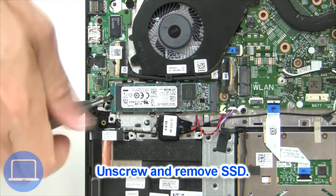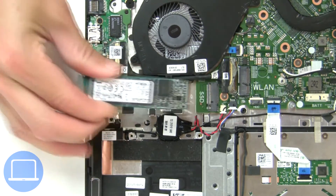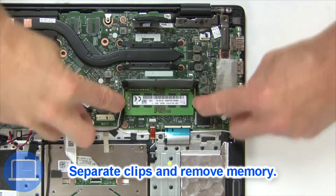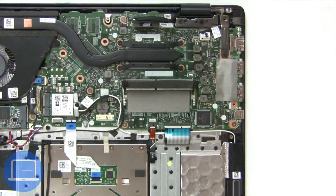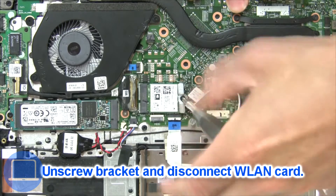Now unscrew the solid state drive. Then separate the clips and remove the memory. Then unscrew and disconnect the wireless card.